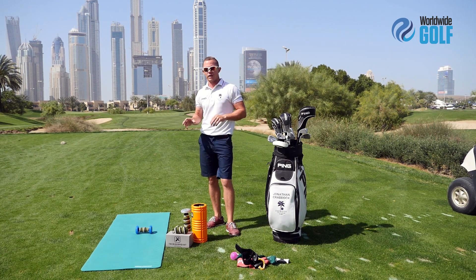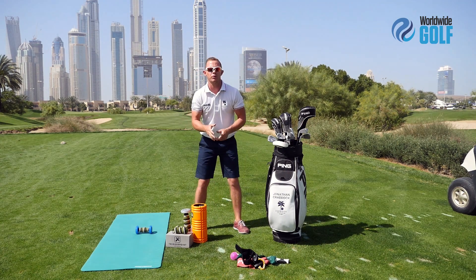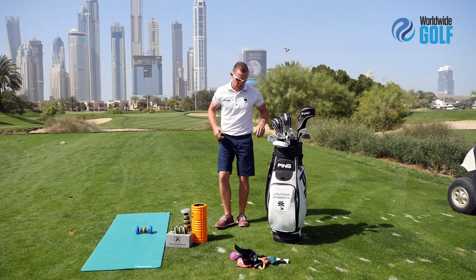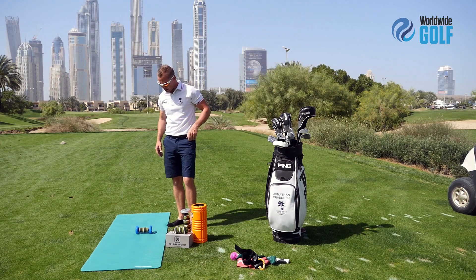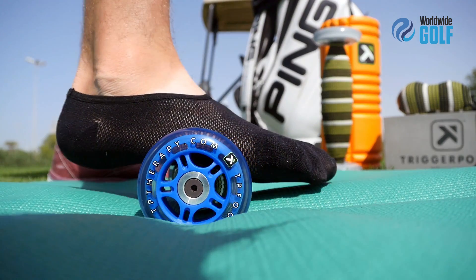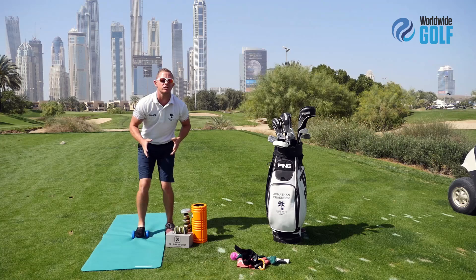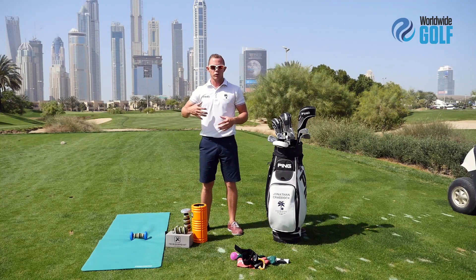I'm going to show you one of the movements that we do. With golf, really from an instruction standpoint, we work from the ground up. Same when I'm working with trigger point — I like to work from the ground up. So I'm going to remove my shoe here. The first exercise I would do is simply just roll the bottom of my foot. I'm just going to get my weight on my right foot and roll out the bottom of my foot, and then do the other foot and move up through the body.